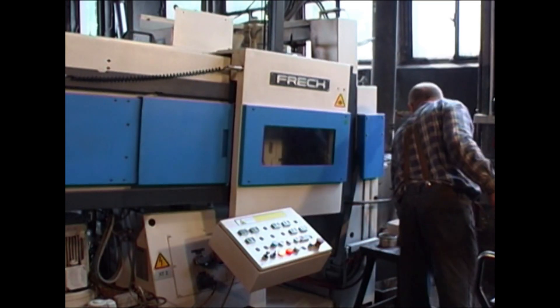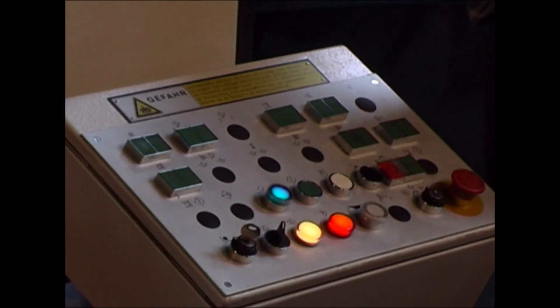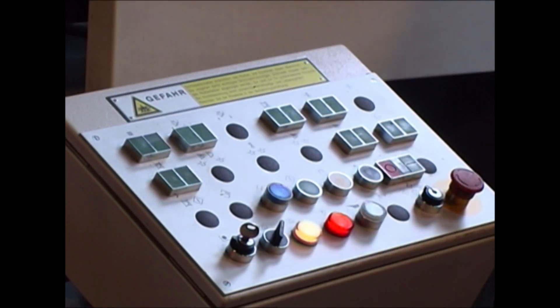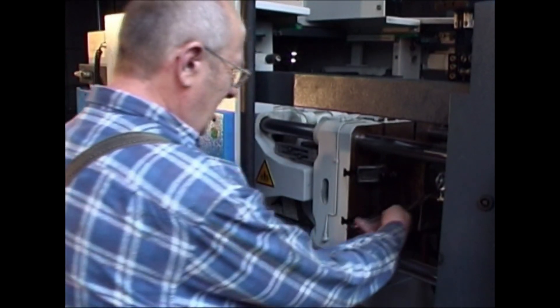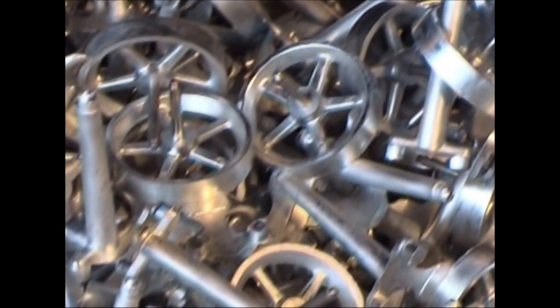A few metres further on, modern automatic pressure casters are doing their duty. Here too, tradition consciousness and technological progress go hand in hand at Wilesco. Small flywheels made of tin are just being produced for the mobile steam models.